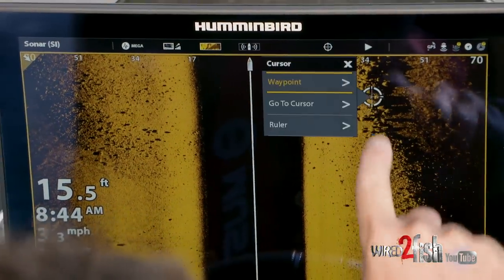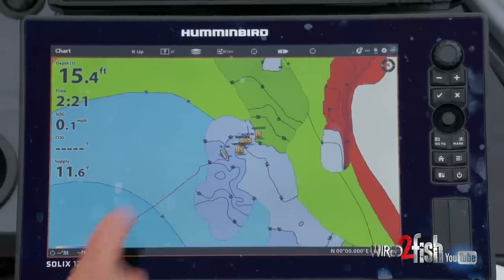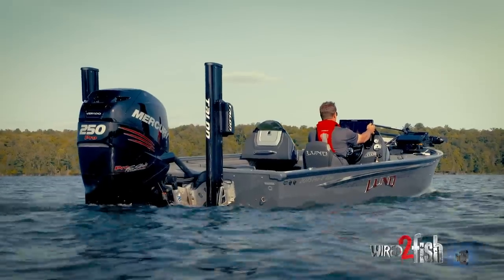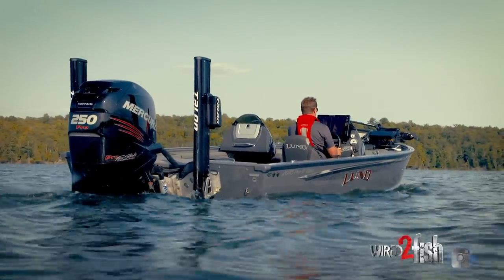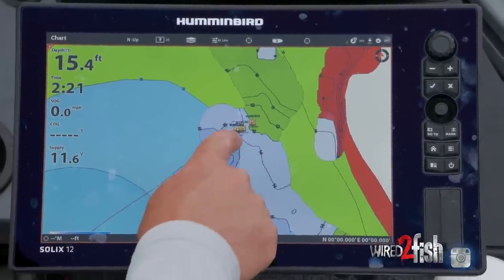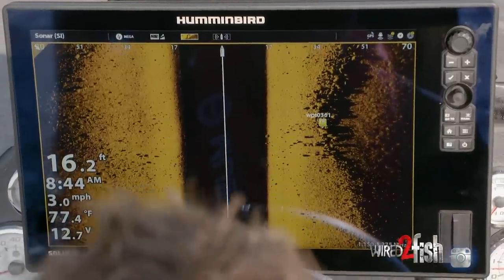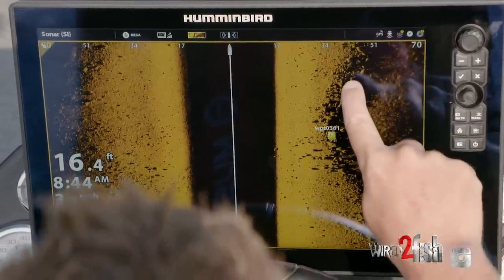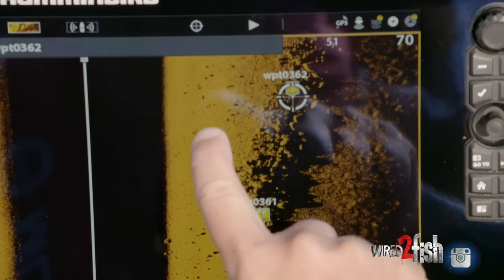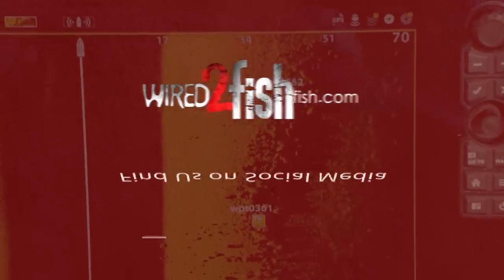This is AutoChart Live — I've mapped this little spot here. Even though I custom-mapped it at a one-foot contour interval, there's very little change. Had I not driven this spot with side imaging, I wouldn't know it exists because it's really small. On the side imaging screen it's just a little rough patch — this is all bottom-composition-driven. That's why the bass were there.